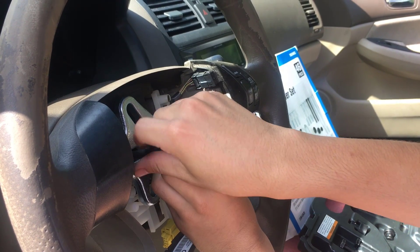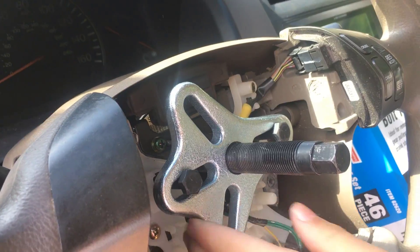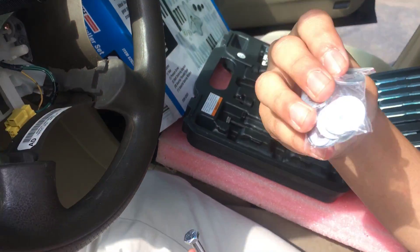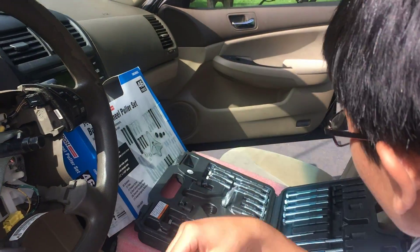Since the head of the bolts is bigger than the holes of the yoke, it's going to catch. But if you have a screw that's a bit too small, it might go through — you can always use a washer. These washers look a bit thin, so you can use your own washers to catch on, but in our case we don't have that problem.